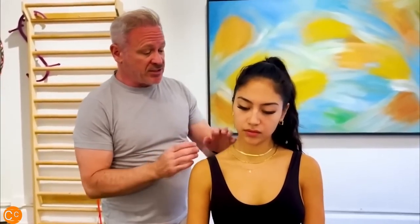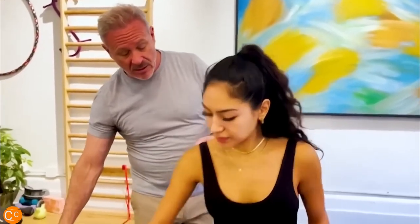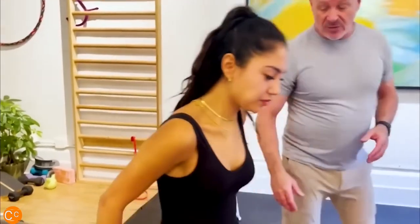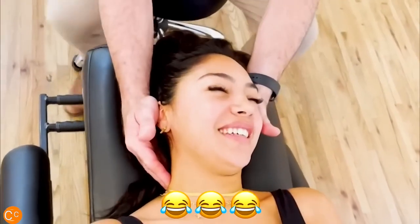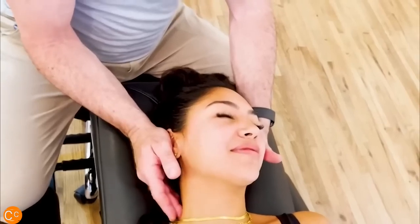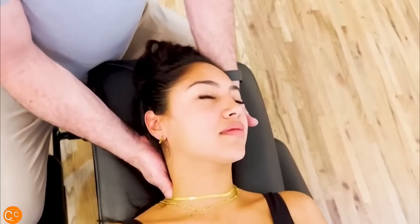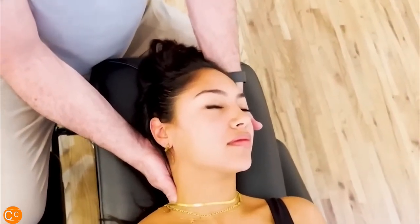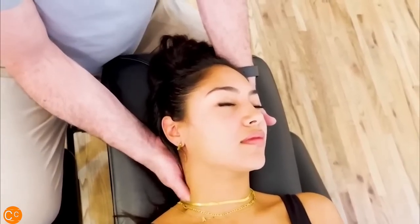Chiropractors would call that a subluxation — the medical terminology for it where two bones that are normally in alignment have shifted. So I'm going to have you start lying on your back and we'll look at some stuff. Are you a little nervous? Yes. I heard the guy before me, so — was he screaming? Yes. Well, he's been in pain for years and years, but when he left he said he was already feeling 50% better than when he walked in. Do you feel this right in there? Yes.